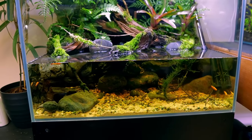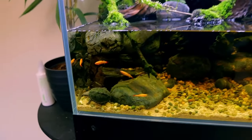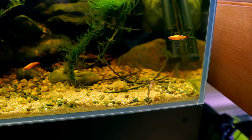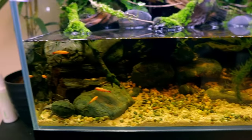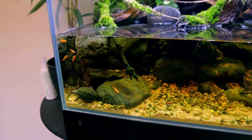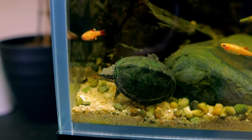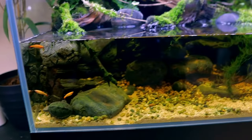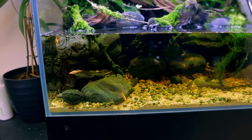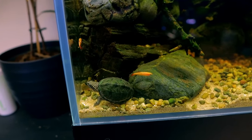I recently did a water change so the water isn't quite as tanned. You want some tannins to give it that natural boggy, swampy look. We've got five white cloud mountain minnows and two or three otocinclus keeping it nice and clean. Since adding the fish in with Timmy, he's always out — before he used to hide quite a bit. I think he's in full hunting mode all the time, but he's way too slow to catch them. It's really good having some fish in with him.